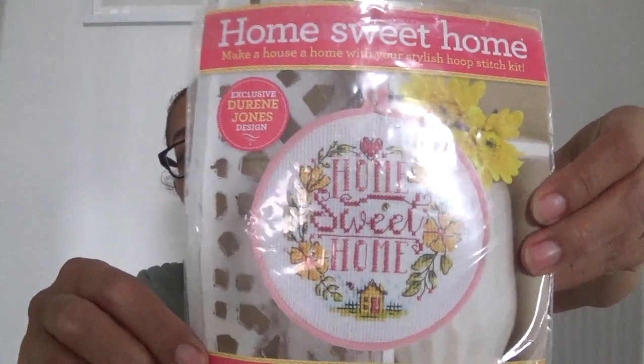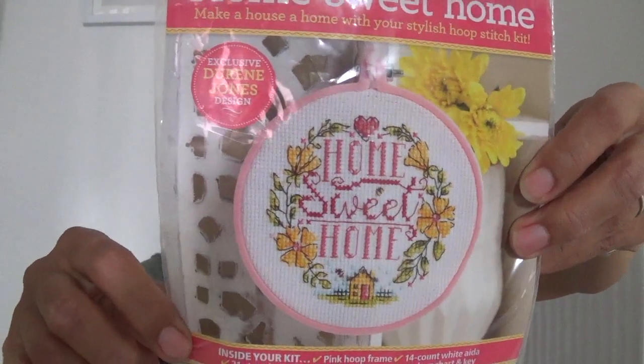My next finished object is a cross stitch piece. I buy the Cross Stitcher magazine and the World of Cross Stitching magazine to look through patterns and learn new tips. I've been buying them for a few months and each time they come with a little kit. I decided to start using some of these mini kits, pulling out one from the World of Cross Stitching — it's a 'Home Sweet Home' design.